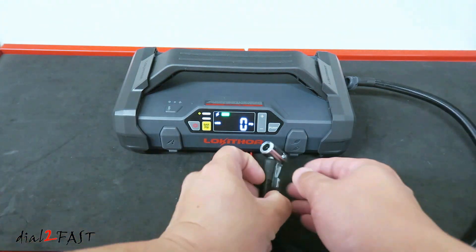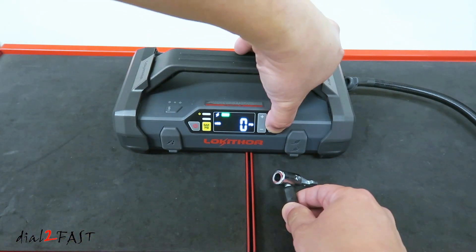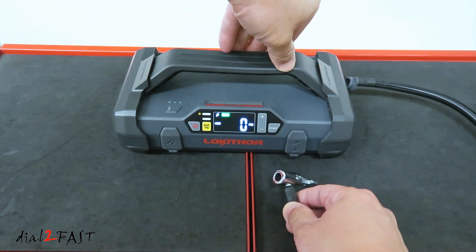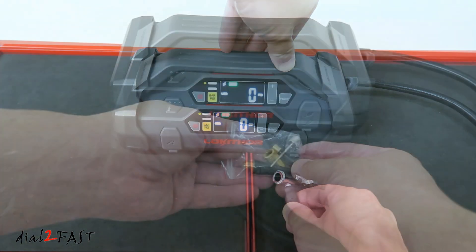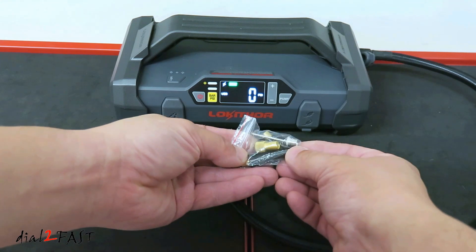After you set the target PSI, connect the hose end to your tire and press and hold the pump button to turn on the pump. It also comes with various attachments, so you can use it to inflate balls, floaties, or an air mattress.